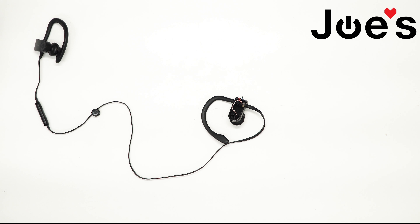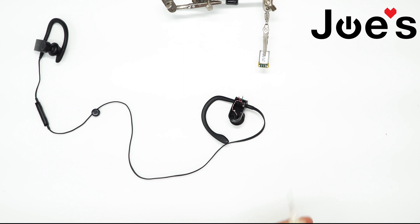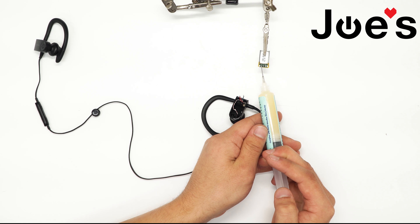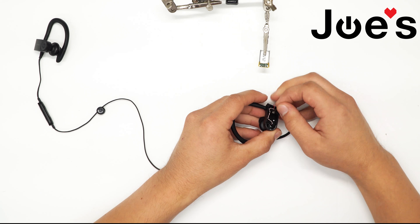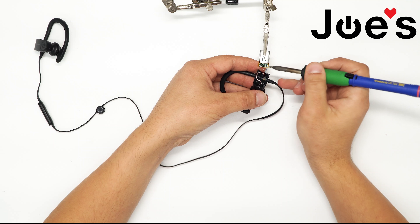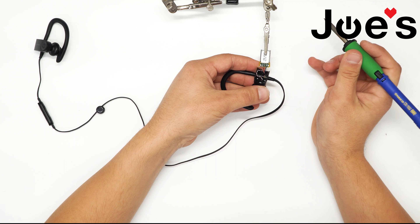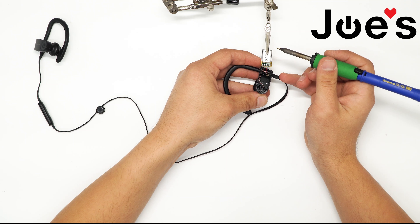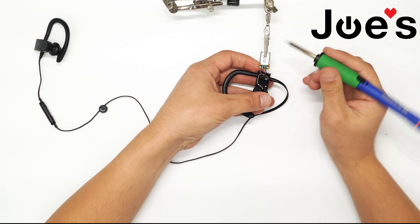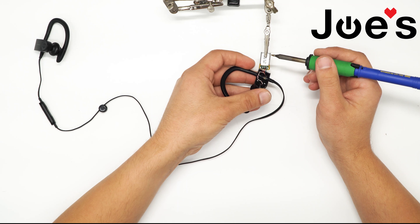Now we can put on the replacement battery. I'll be using a helping hand to do this. What I'm adding here is flux, so just make sure that all the points are cleaned up. The blue wire goes on the positive, the small red wire goes in the center, and the red copper goes on the negative.